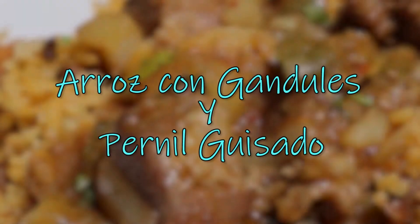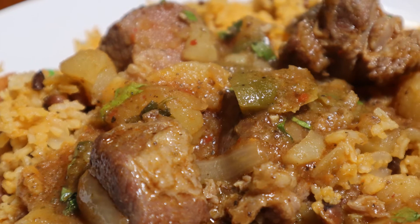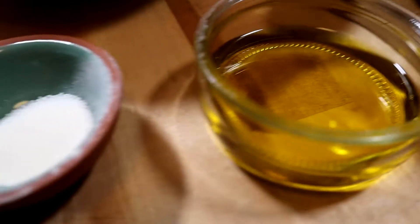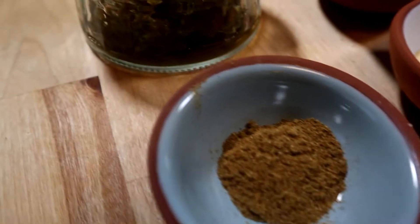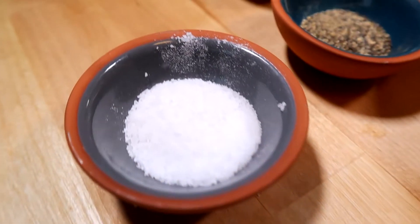The word pernil comes from the Catalan language and it means ham. A true pernil comes from the ham, which is the back leg of the pork. With that being said, any fatty part of the pork makes a great pernil — it could be the shoulder, the picnic — but originally it's the ham, which is the back leg of the pork.